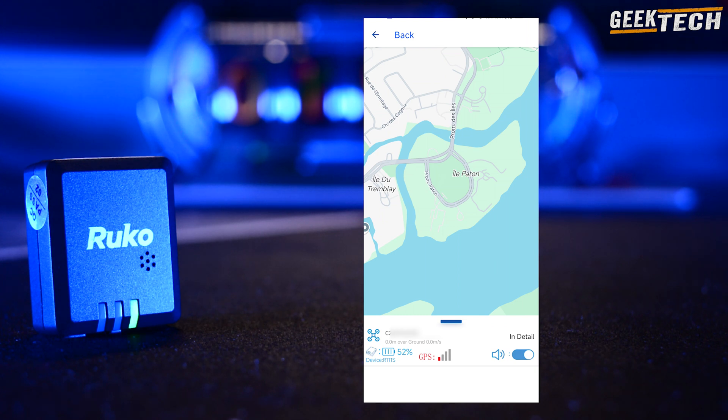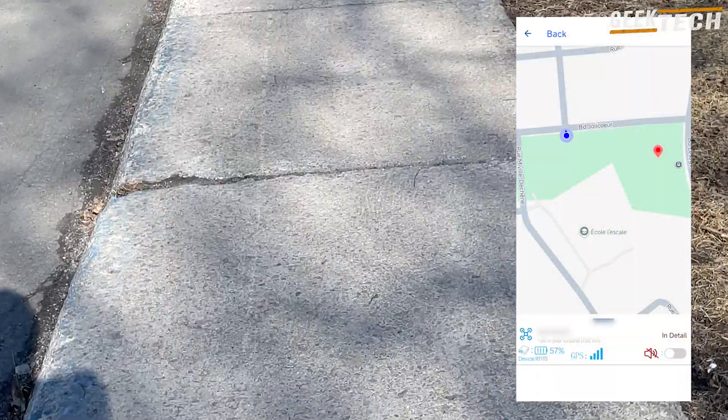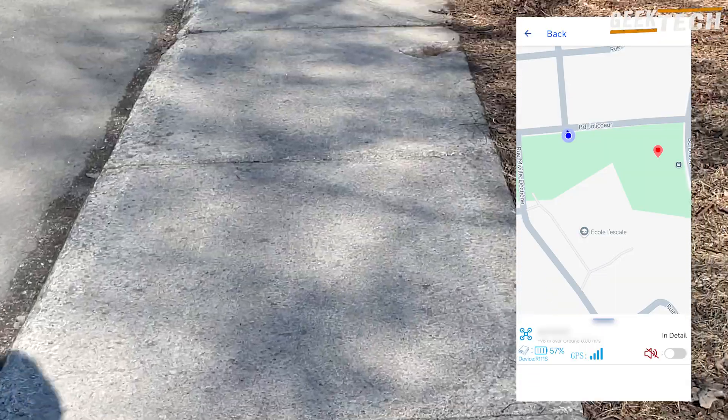The RUCO R111 Remote ID is ideal for those who fly regularly, especially if you live in the United States and want to be in conformity with the FAA regulations without having to replace your current drone. If you are an occasional user, think about the investment.